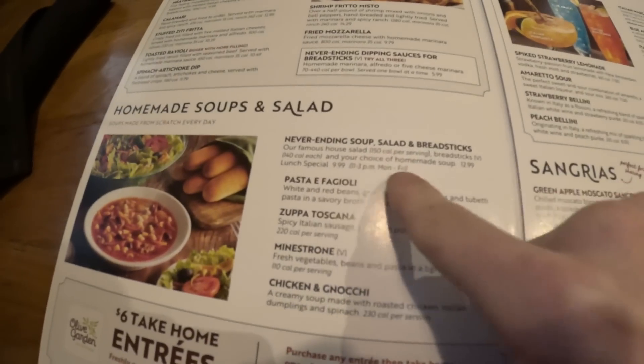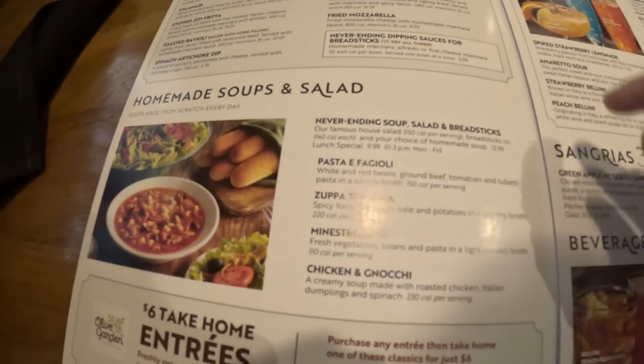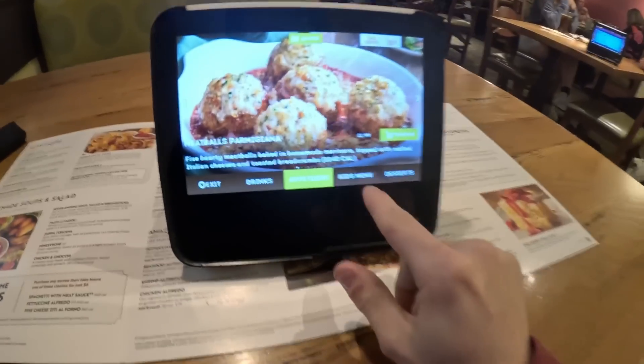Okay, so this is what we want — the never-ending soup, salad, and breadsticks. I think it's $9.99. It is my goal to make sure that they lose money on this transaction — I'm going to eat that many breadsticks and soup. Oh, I can order on this little tablet thing.